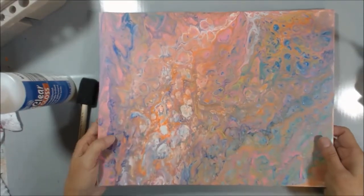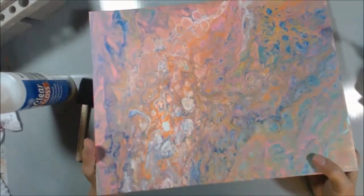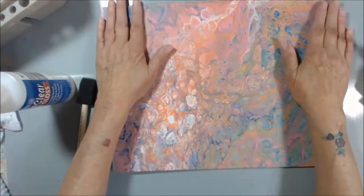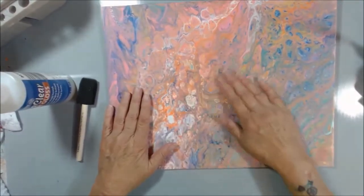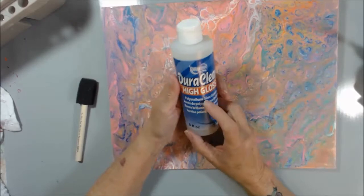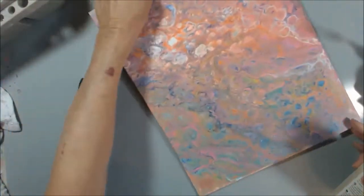Hello my friends, it's Nancy Bastain. Do you remember this? This was the pour I did. I'm not sure whether I did this one on camera or not, but I think I showed it. Anyway, it's been drying, so now what I want to do is put some varnish on it. I'm going to put some of this DuraClean Americana High Gloss varnish and get it ready because I want to hang this in my living room.